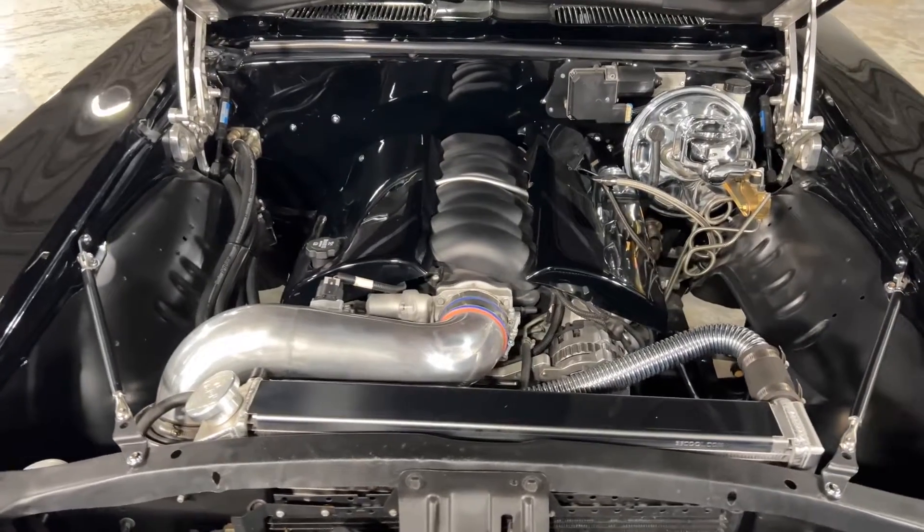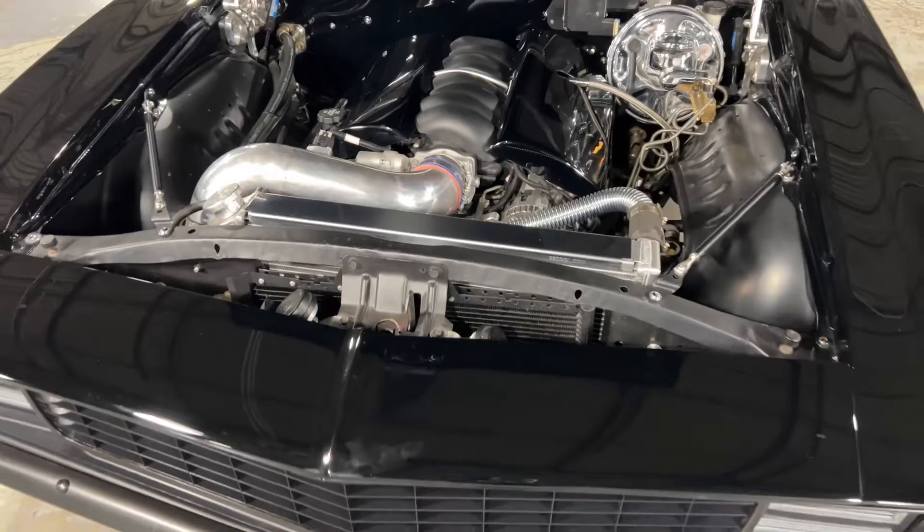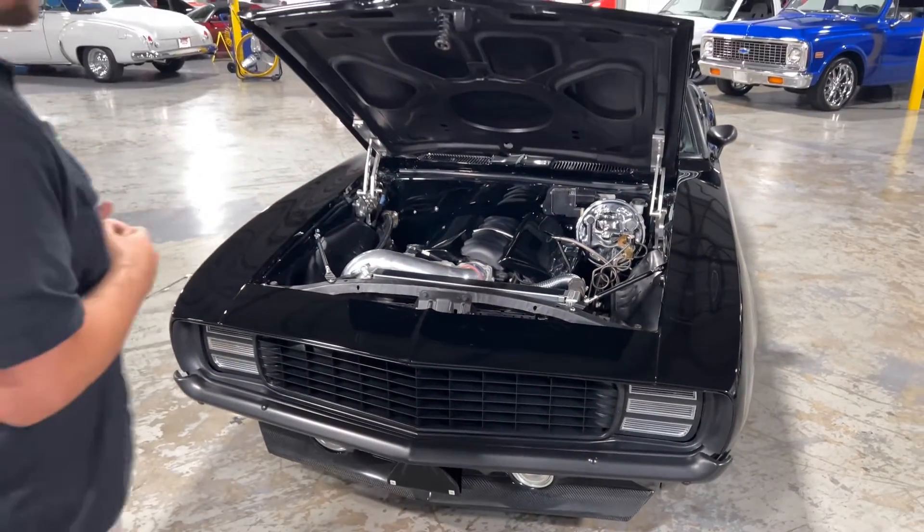You also have the shaved firewall, which really gives everything a clean look in the engine bay. You've got the aluminum radiator with two electric fans to keep everything cool. Overall just a very simple but clean look — I really like this engine bay. Let's go ahead and start this thing up to hear what it sounds like, and when we're done we'll check out the interior.